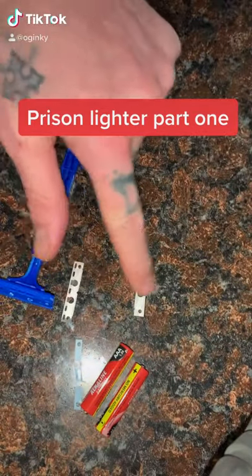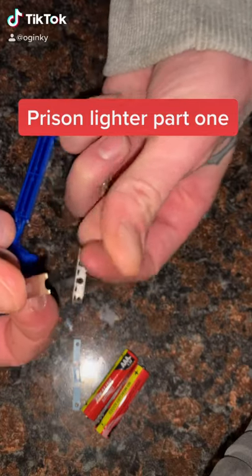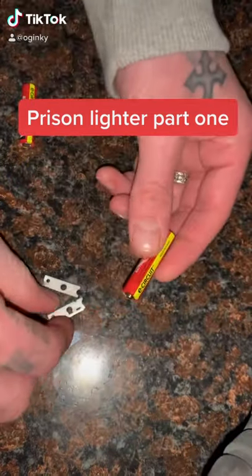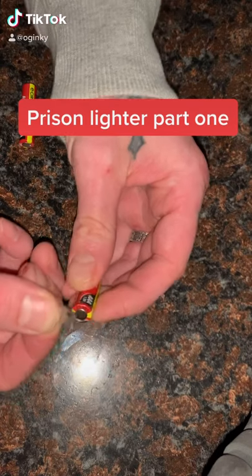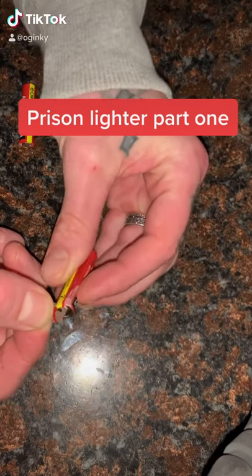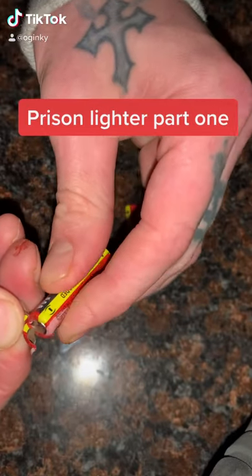Once you get both blades, you break the blades in half — they snap in half. Then take your blade and cut the plastic off the bottom, all the way around. Do this on both batteries on the negative side — cut all that plastic off.